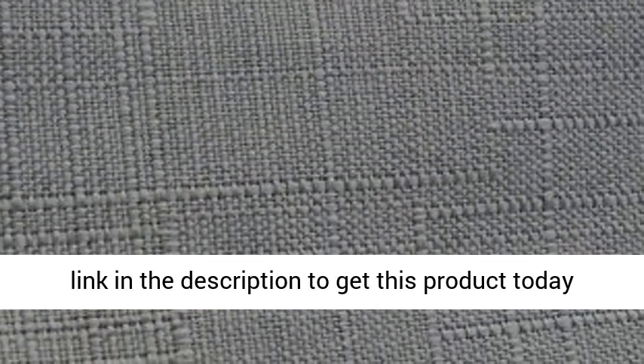Light Grey Silver Linen. Click the link in the description to get this product today at the best price.